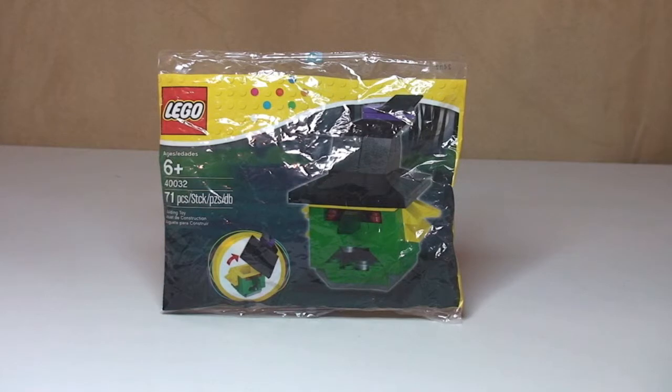I believe this would have retailed for £3.99 in the UK — I'm not 100% certain of that, but certainly this year's Halloween Pumpkin retailed for £3.99 so I've got no reason to see why this one wouldn't have.